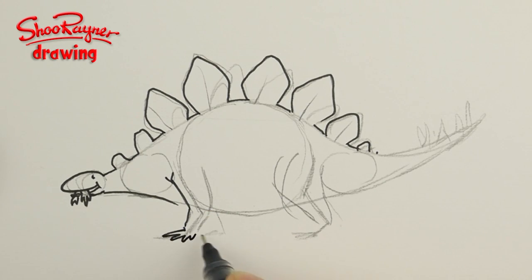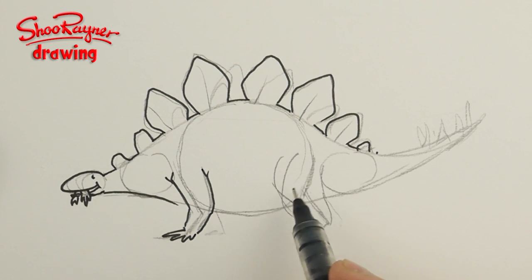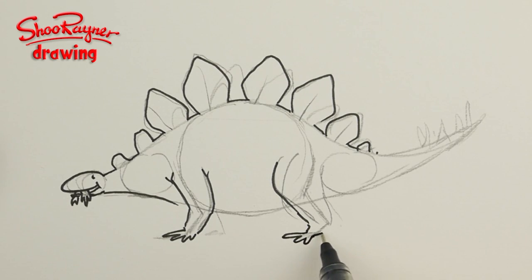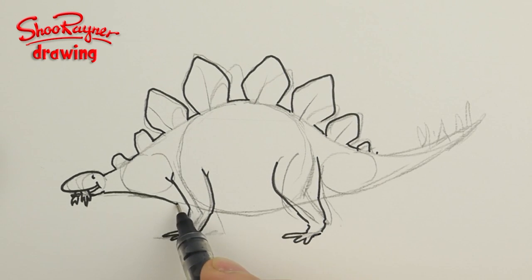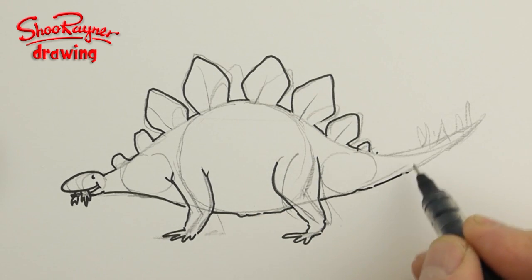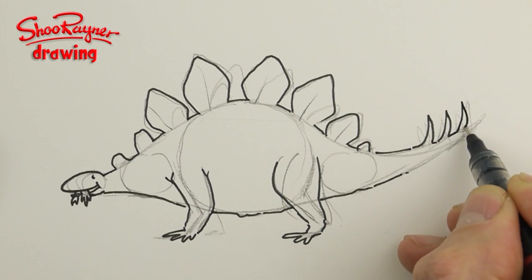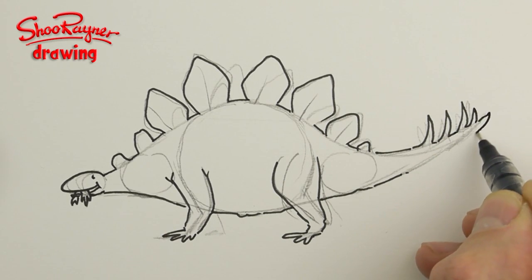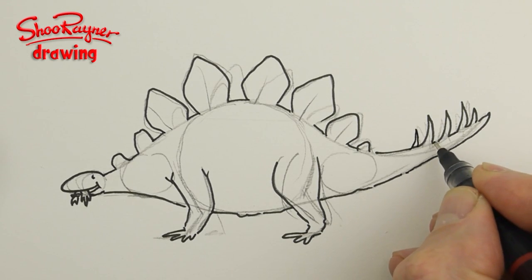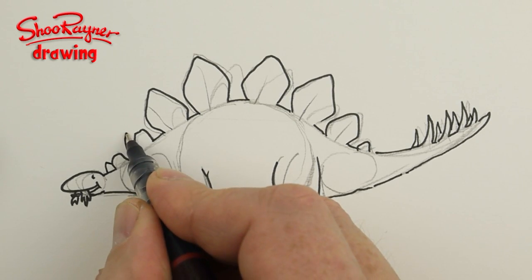One, two, three, four — there's probably five but this is a cartoon, it's not a terribly accurate Stegosaurus but it's probably good enough for homework. You can maybe make the line along there a bit crumbly as well, and then you're going to go one, two, three and four, and there's the tip of the tail like that.